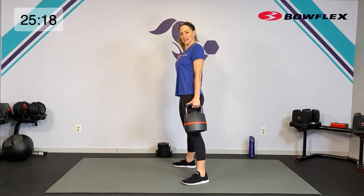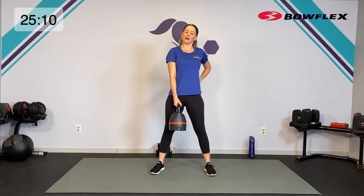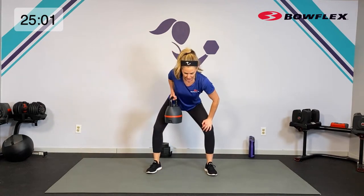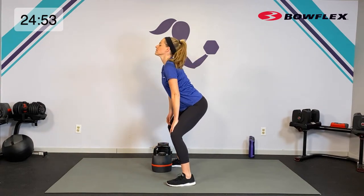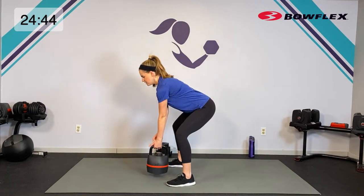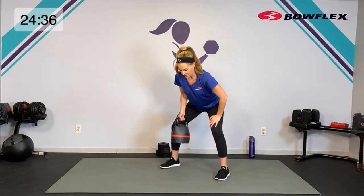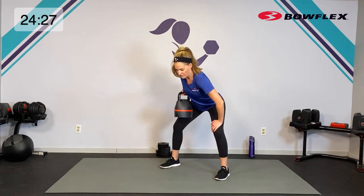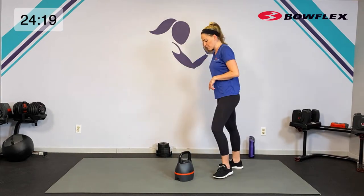Let's go to our upper body — we're going to alternate our rows. Nice wide stance, shoulders back. We're going to do one row, then switch hands, one row — try to stay low the whole time. Hinge, row, switch your hands, row, switch your hands. My back is flat the whole time — not rounding, nice neutral alignment. Alternating side to side, one elbow up. Breathe — five, four, three, two, one — relax.